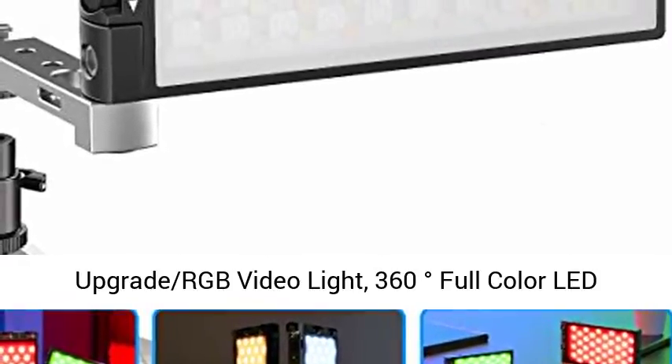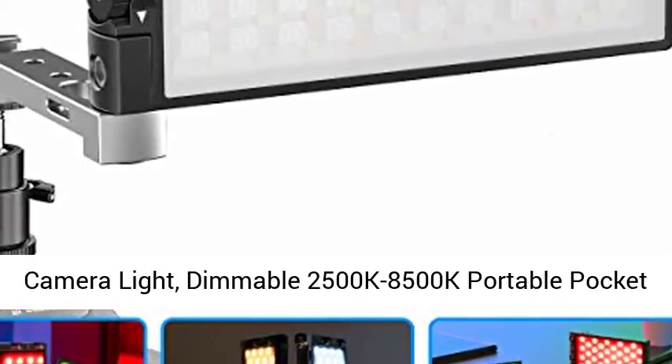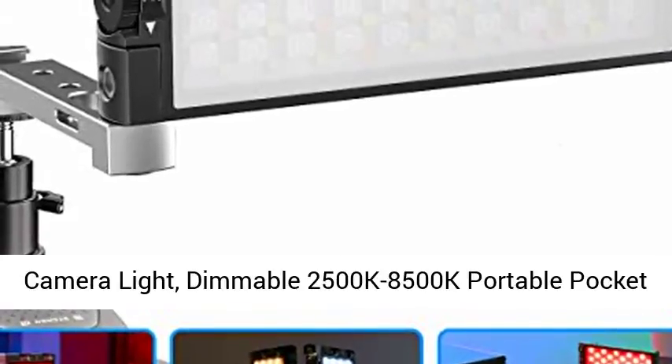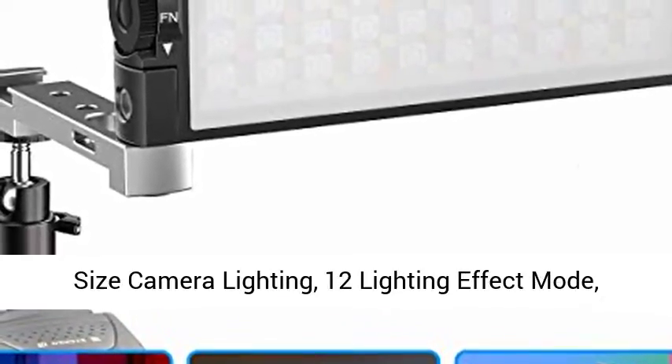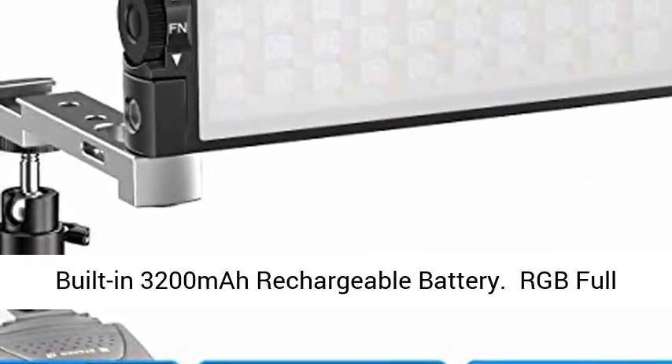Upgraded RGB video light — 360 degrees full-color LED camera light, dimmable 2500K to 8500K portable pocket-size camera lighting, with 12 lighting effect modes.